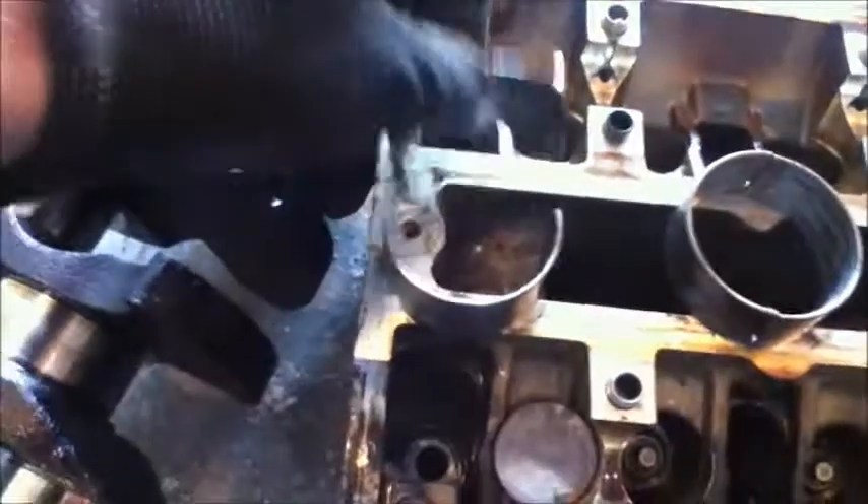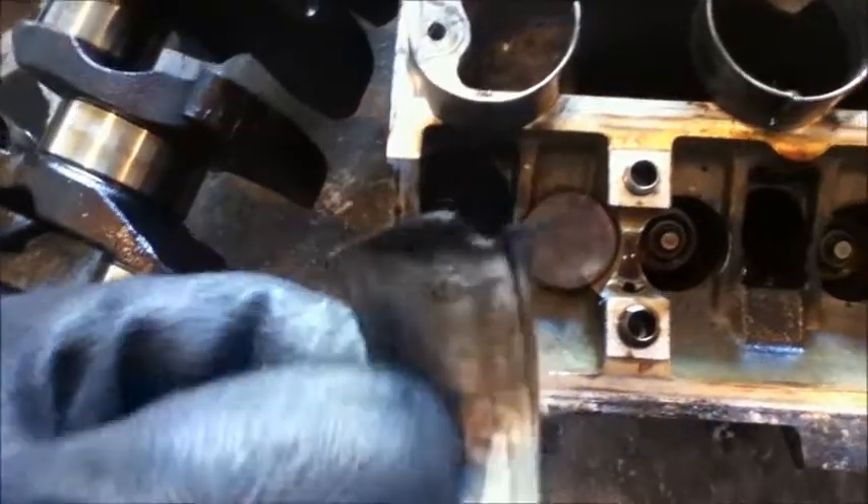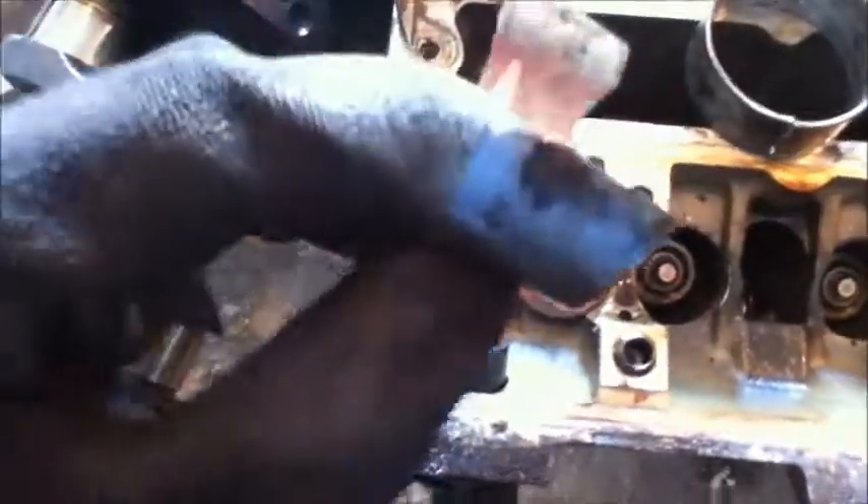What ended up happening was the plane bearings ended up going bad, but just one of them on the connecting rod. You could see it lost the little tab that holds it in place and it was just spinning. You can see there — they're no good. And there's a good pair, so you can see the little tab that holds it in place. It's not supposed to be spinning.